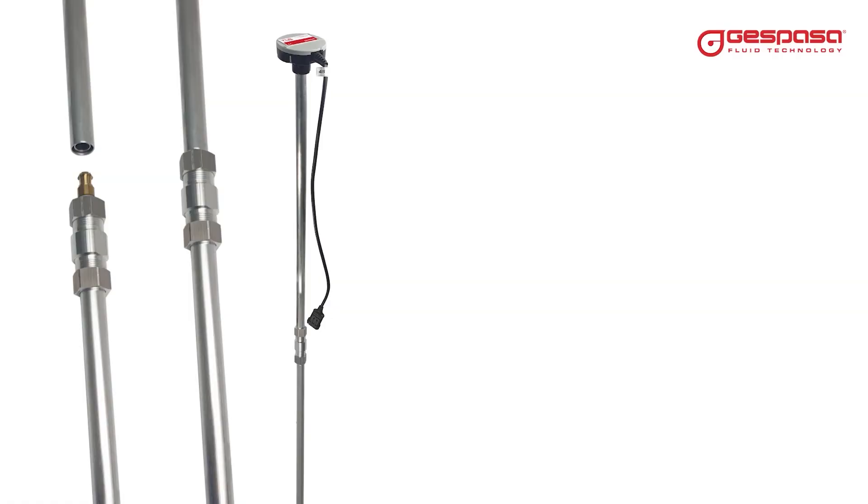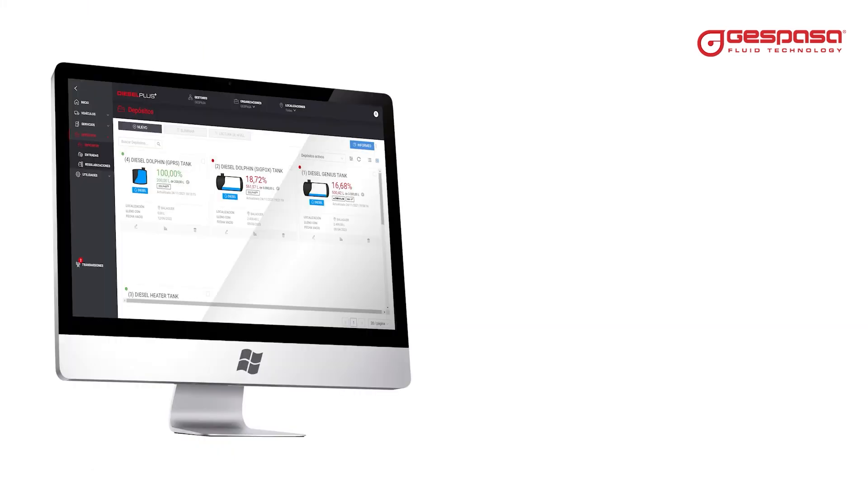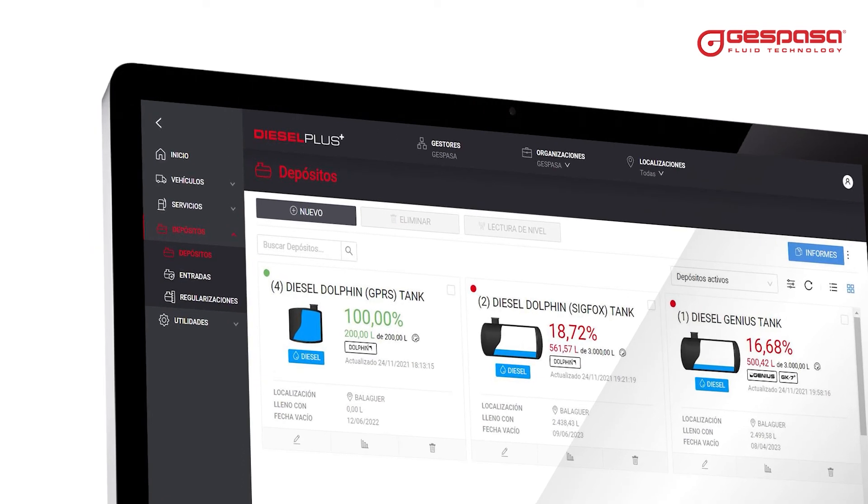You can cut to a minimum height of 5 centimeters or lengthen it to a maximum height of 6 meters in the cable version, or 4 meters in the Bluetooth version. Diesel Plus — total control.